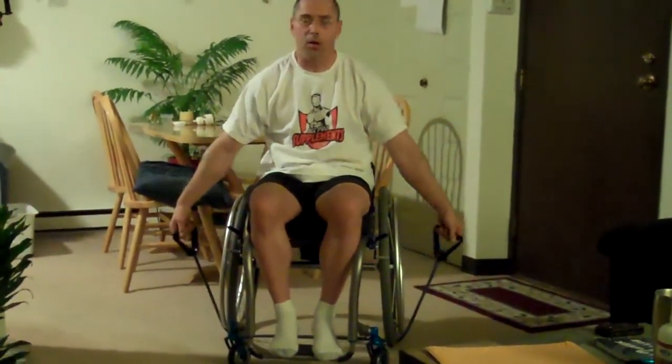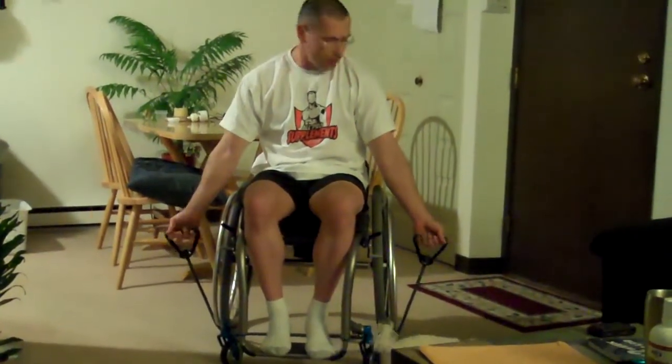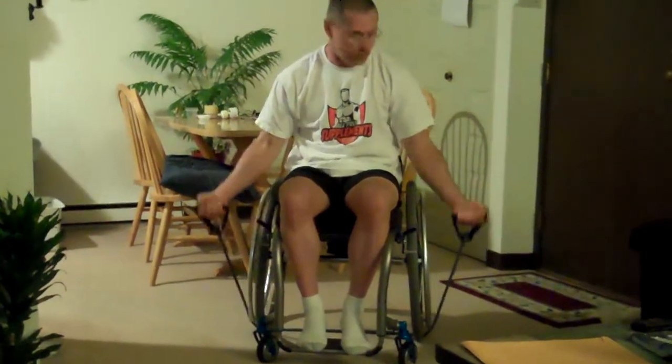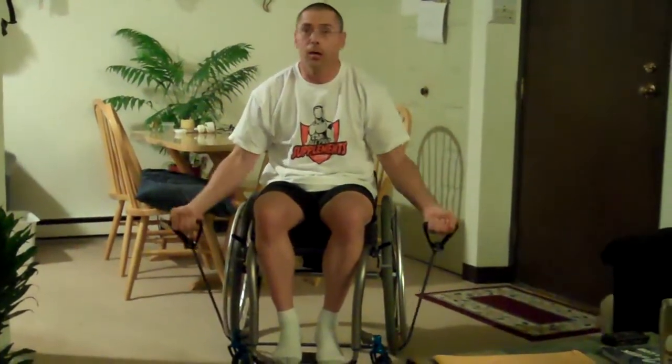Depending on how long your arms are, you might have to keep your arms forward so that you get full extension on your arms. But then you can do bicep curls. It's something simple but it's exercise. And by doing it, if you're not looking at building muscle, just maintaining it, it's a good way of maintaining muscle and making it stronger.